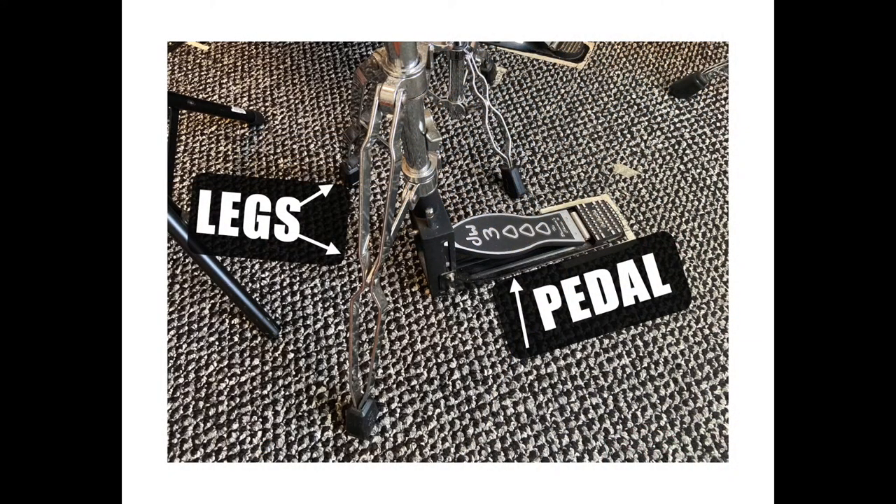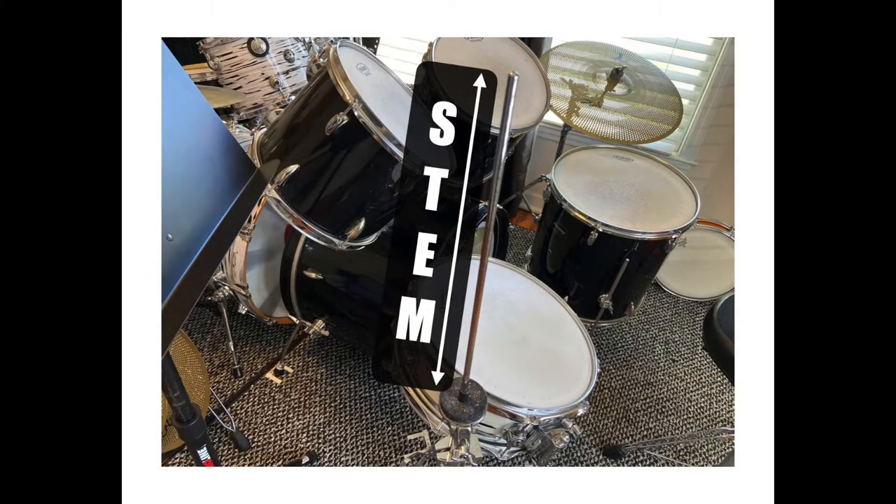We're going to start with the parts of the hi-hat stand. On the floor you have your pedal and the legs of your hi-hat stand. Then here we have the stem, and this is your hi-hat clutch — that's the first thing we're going to look at.